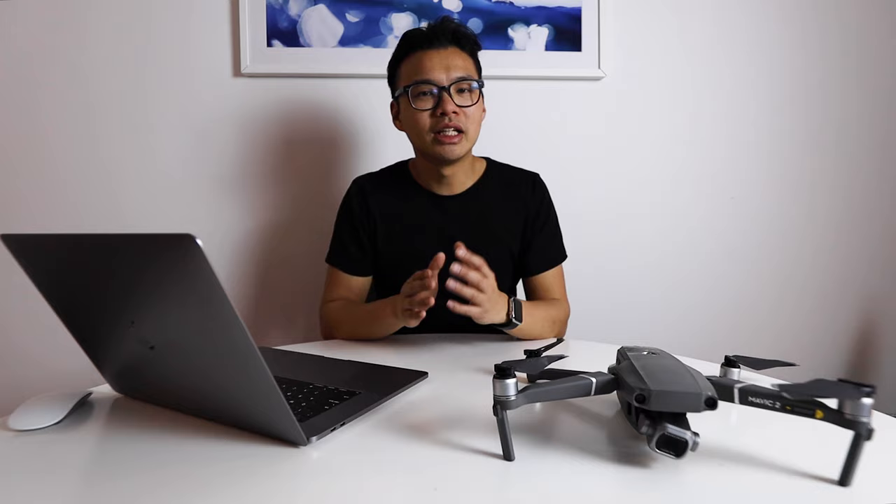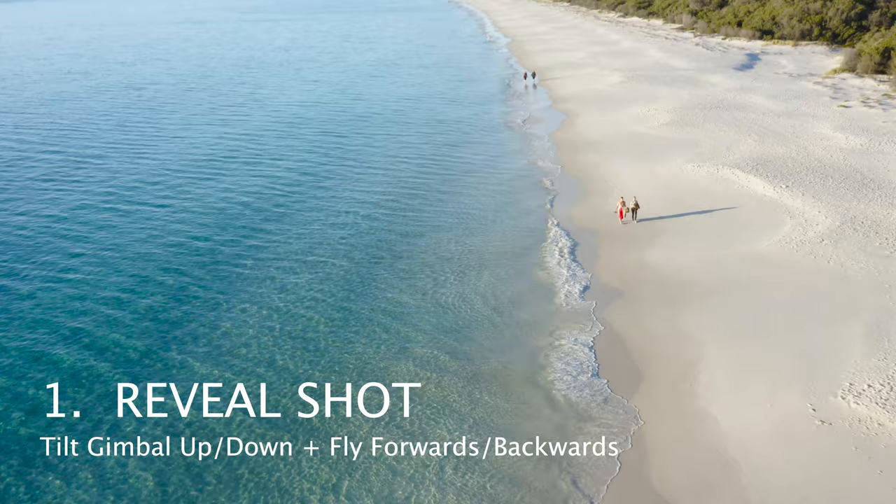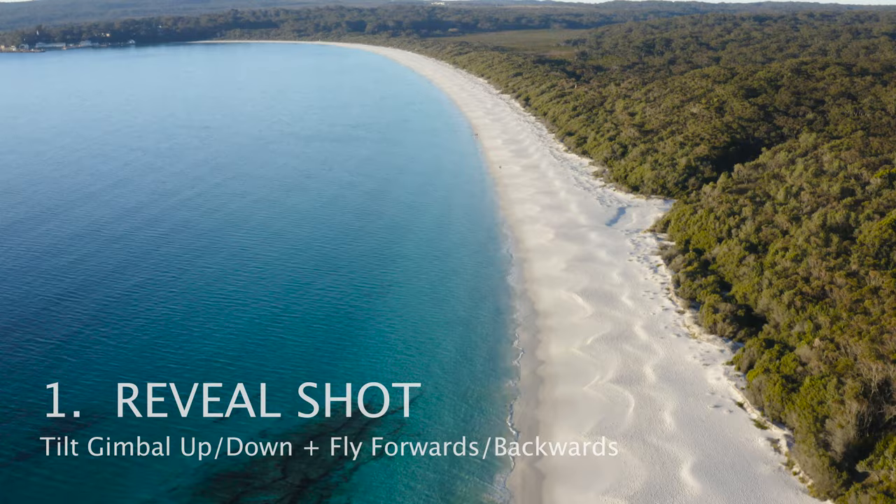Number one is the reveal shot. Tilt your gimbal up whilst flying forwards or backwards, revealing the scenery ahead of you. This involves two moves in the one shot, and it's always better to incorporate multiple moves in the one shot.